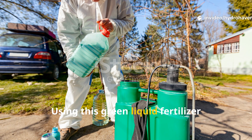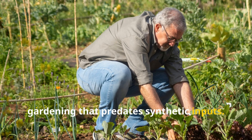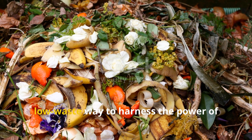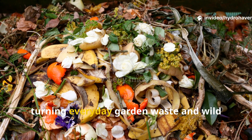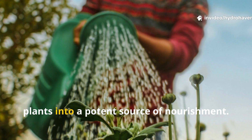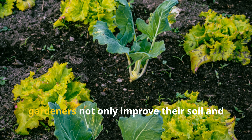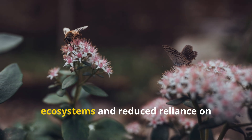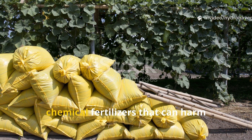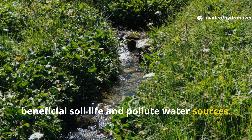Using this green liquid fertilizer connects us to a tradition of sustainable gardening that predates synthetic inputs. It is a low-cost, low-waste way to harness the power of plants and microbes, turning everyday garden waste and wild plants into a potent source of nourishment. By adopting this practice, gardeners not only improve their soil and plants but also contribute to healthier ecosystems and reduced reliance on chemical fertilizers that can harm beneficial soil life and pollute water sources.